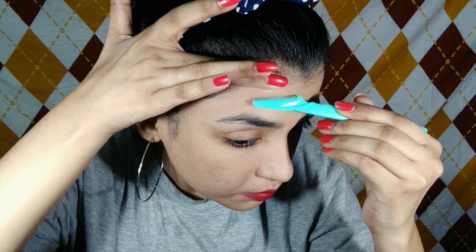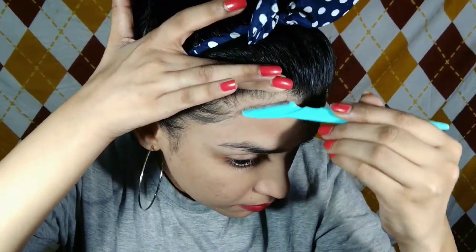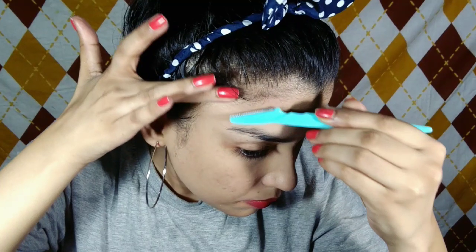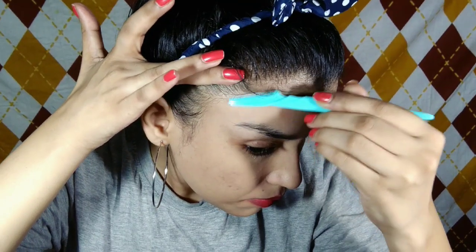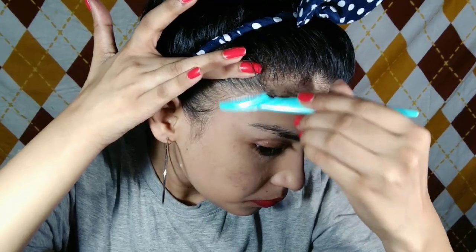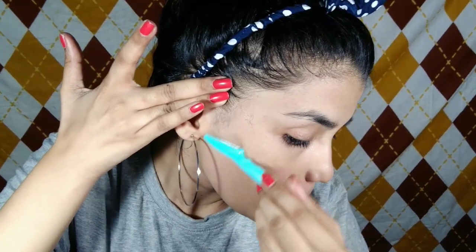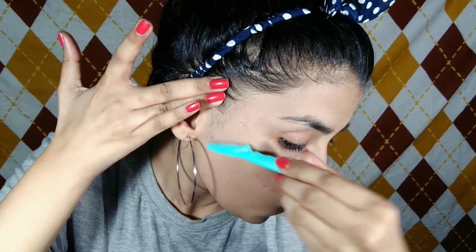I want to tell you why facial hair needs to be removed. I will shave my face in the upward motion — you don't go downward, always shave in the upward way. This is the safe way; I will never do the downward motion.